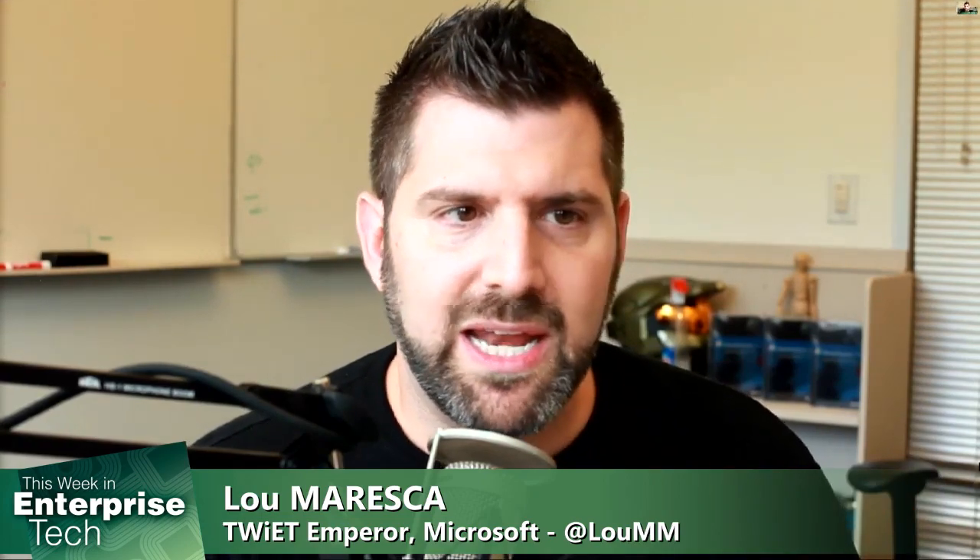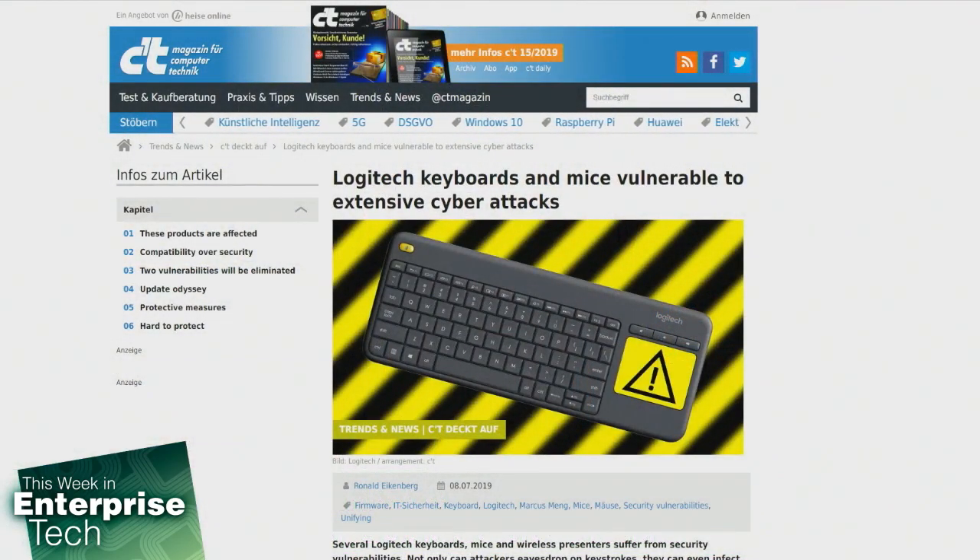But what if I told you that it's possible that your favorite mouse, keyboards, mice, wireless presenters actually suffer from a security vulnerability? Not only can attackers eavesdrop on your keystrokes, but they can infect your host system as well. According to the security researchers, this is quite an elegant hack because hackers can simply piggyback on the Logitech wireless connection to infect the system and communicate over this back door.